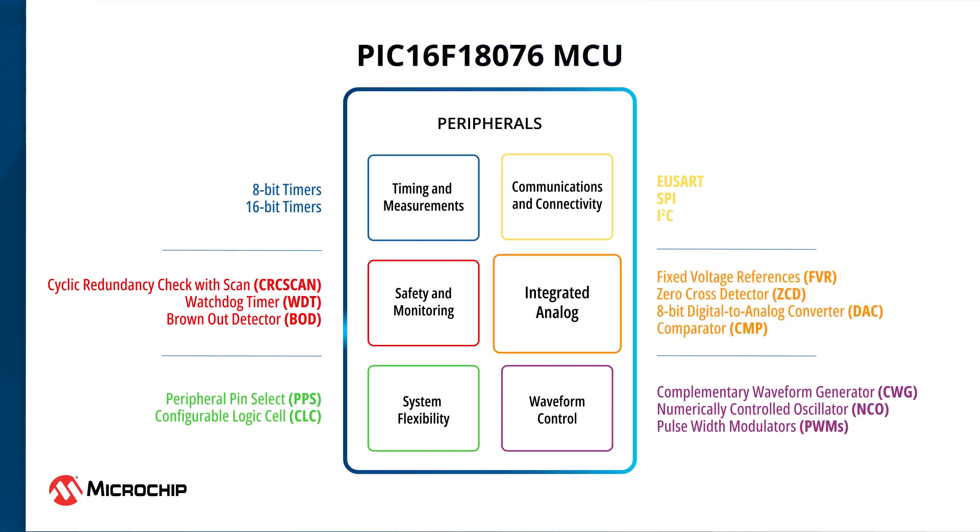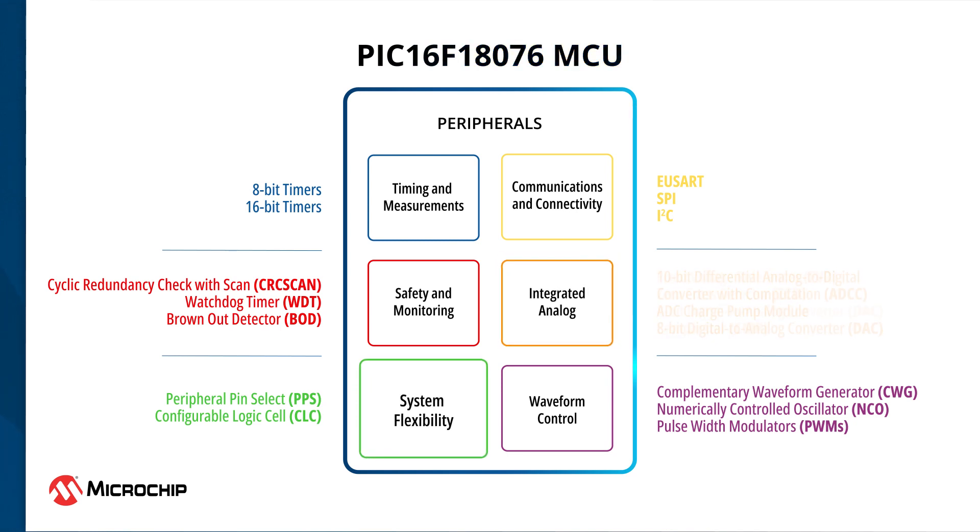The 10-bit differential ADCC, in conjunction with the charge pump module, can be used for accurate measurement of low-voltage analog signals. The user-programmable configurable logic cell, also known as CLC, can help leverage sequential or combinational logic in designs without any CPU interventions.